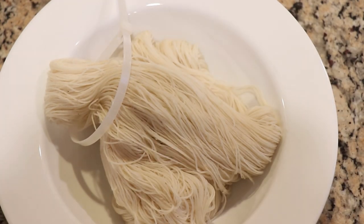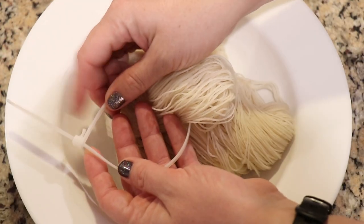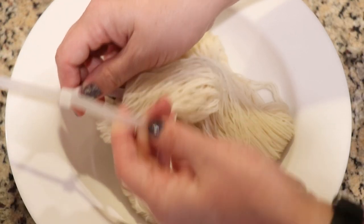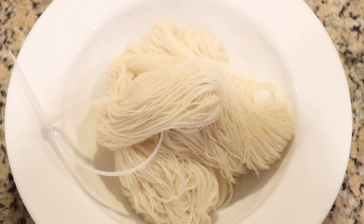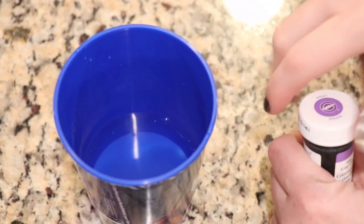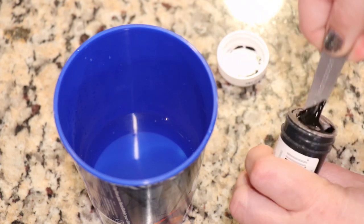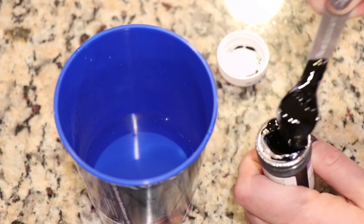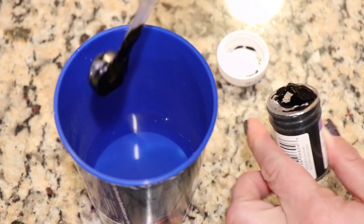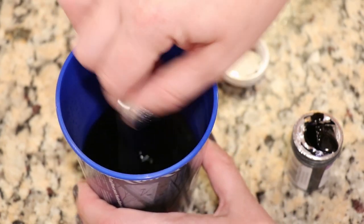I did go ahead and pre-soak this yarn in plain tap water for a couple of hours so it is nice and saturated and ready for us to dip dye. I also added a removable nylon zip tie that has only been used for food-based projects. To prepare our dye I am going to measure out a half teaspoon of the Wilton's Violet icing color and dissolve this into half a cup of warm tap water.